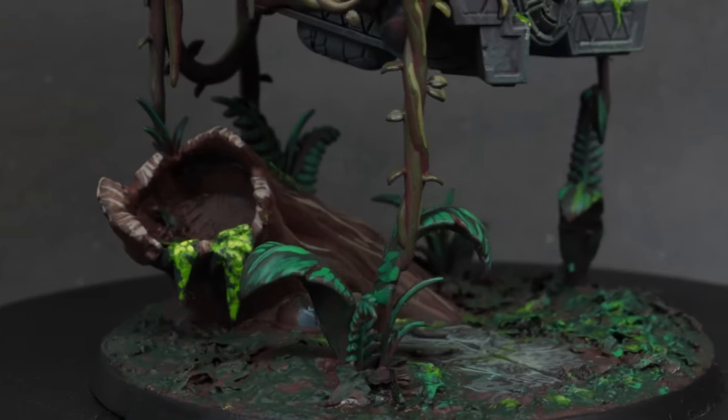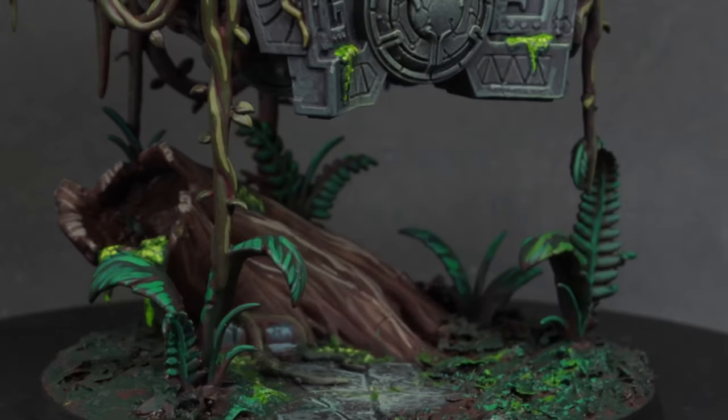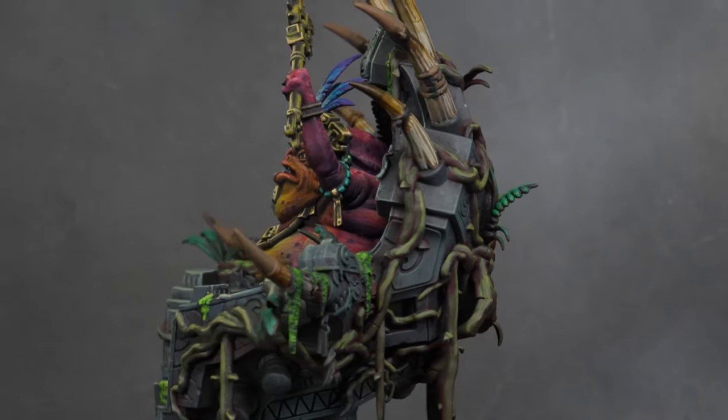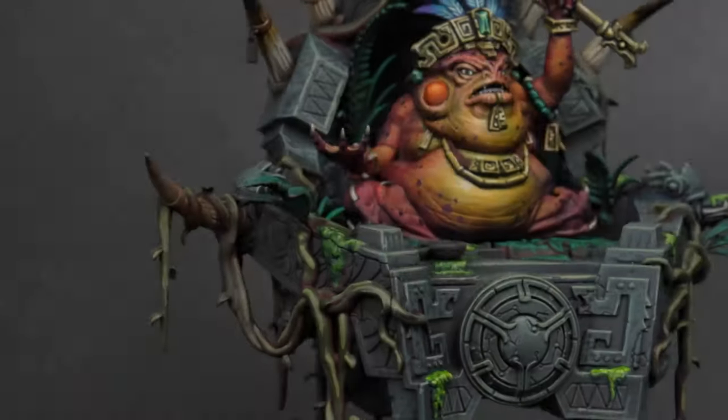And finally, the awaited final result, where you can see how our incredible Slant Star Master stands out against the green and brown environment of the jungle.